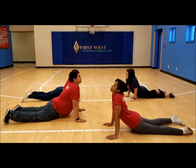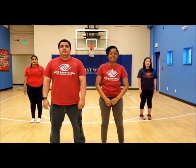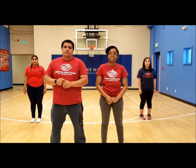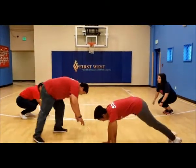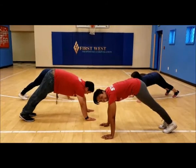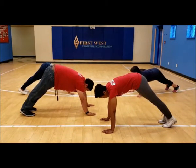The next pose is our downward facing dog. You're going to get down like you're about to do a push-up, but instead of going down you're going to push your back up towards the sky just like this. Remember, hold this for 30 seconds.